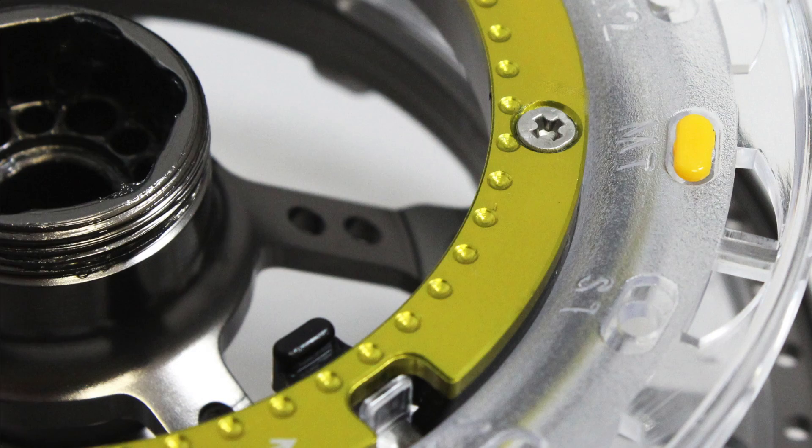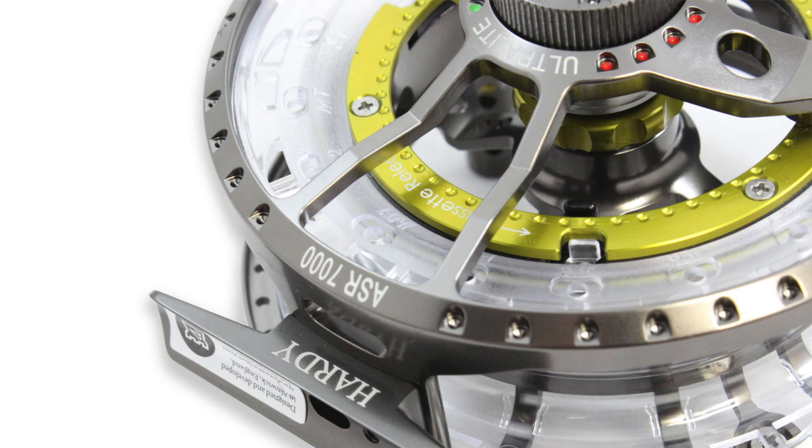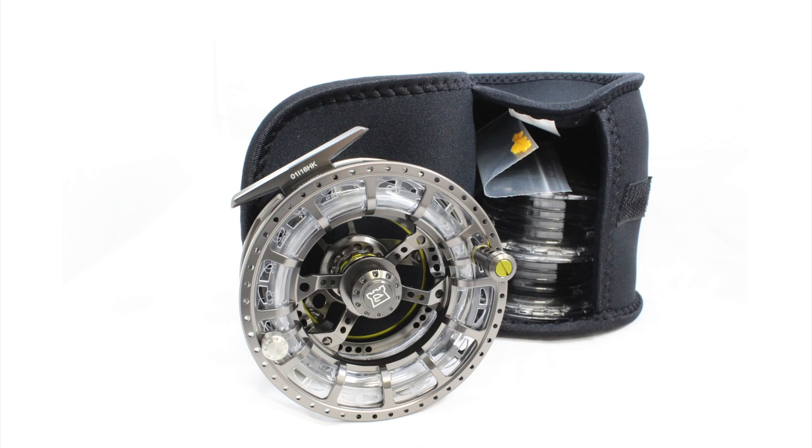As expected, the composite spools also include line marker studs as seen in the CLS for quick reference of which line is which. Relatively inexpensive extra spools can be purchased separately to increase the range of lines you require. The reel itself and two extra spools — making three in total — are all stored in a neoprene reel pouch.